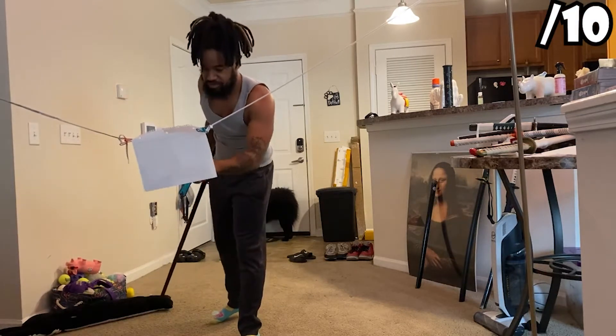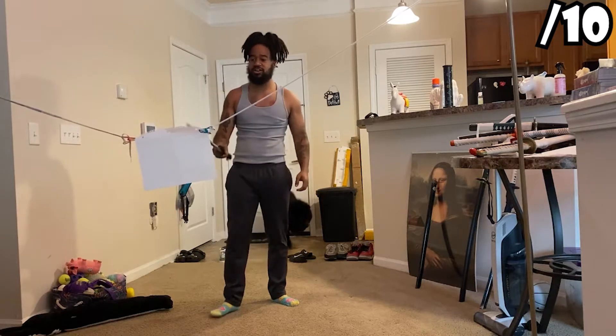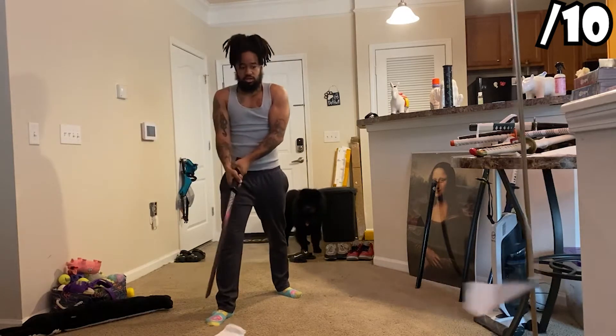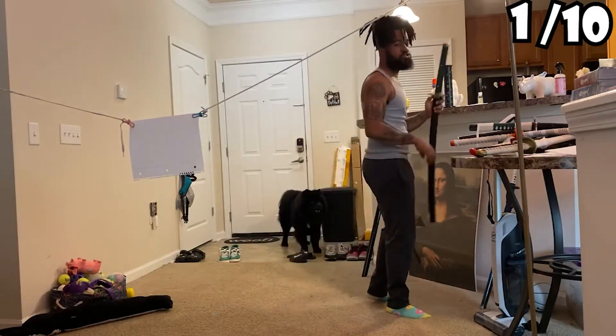Okay, okay, you see it cut a little bit but it didn't go all the way down. I pretty much just spammed it. Terrible cut. Let's use Tokito.